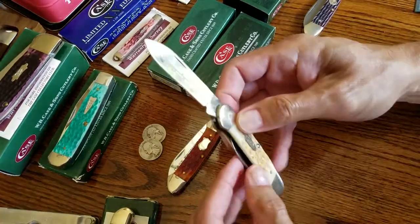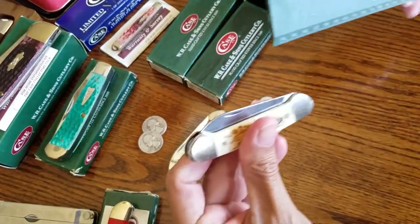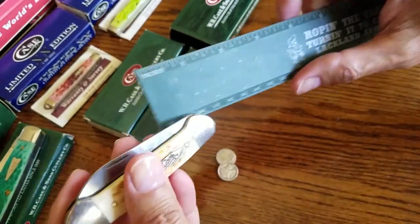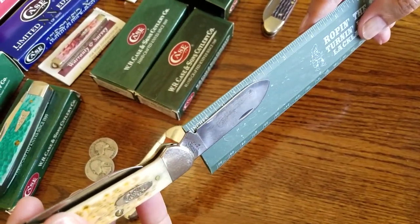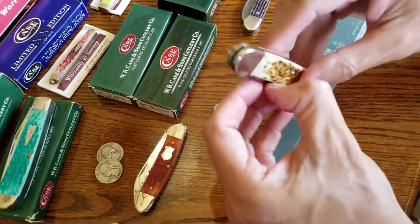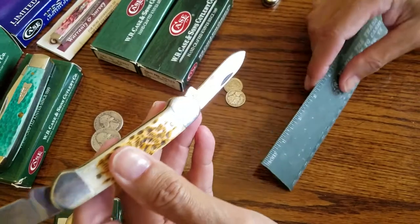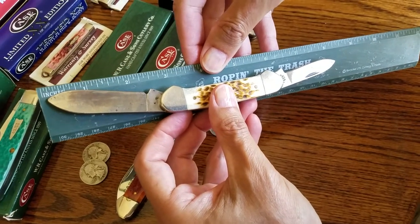Let's look at the measurements. Closed, it's about three and three-quarter inches. The main blade cutting edge is a little over two and a half inches — let's call it two and a half. The pen blade cutting edge is about an inch and three-quarters. Overall open length is just a smidge over eight inches — about eight and an eighth inches.